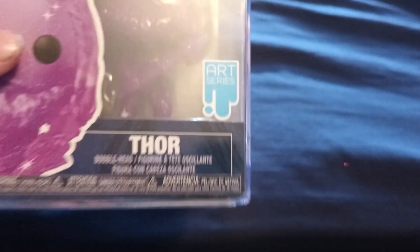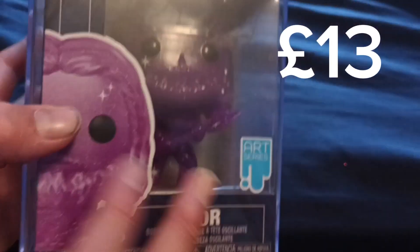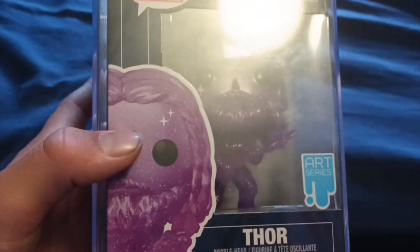Marvel Art Series figures get a lot of hate, and I've managed to sneak this one out of my mate's collection. We're going to be answering: is this worth the price? So how much did you pay for it? 13 pounds. So we're going to be judging it off the 13 pound price.